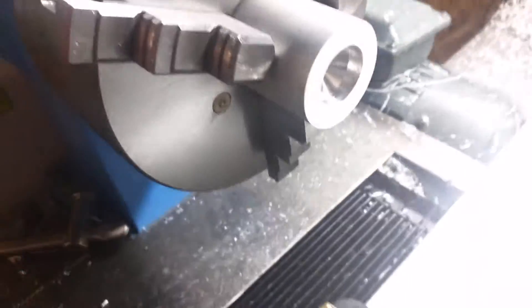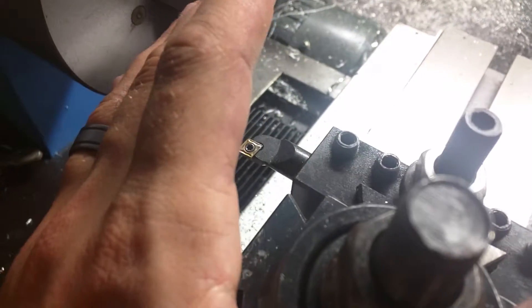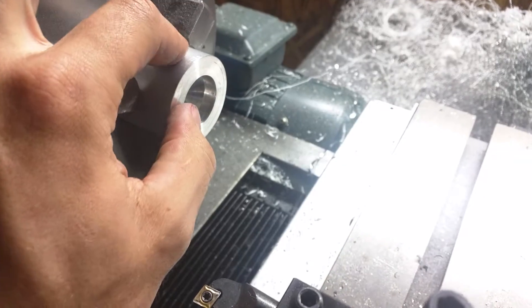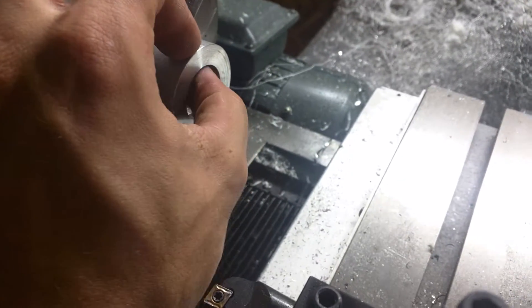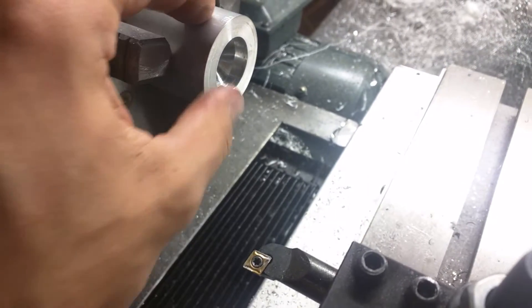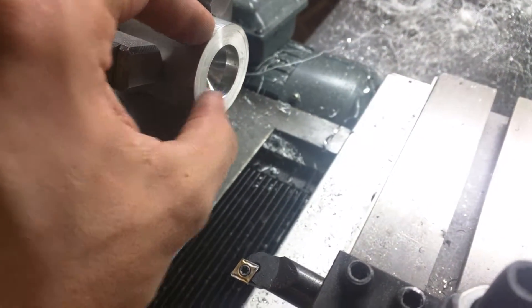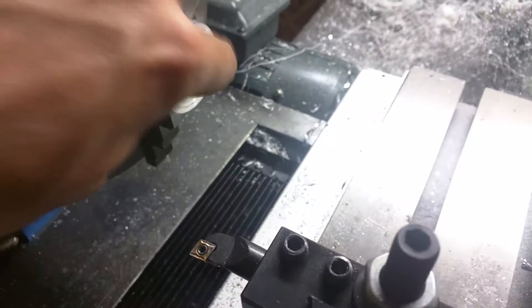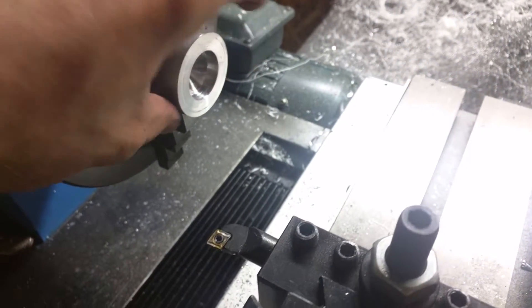I wanted to make a tool that could go here, that could do the boring operation, and it would be nice if it could do OD turning and facing, and obviously the boring would include inner diameter turning also.